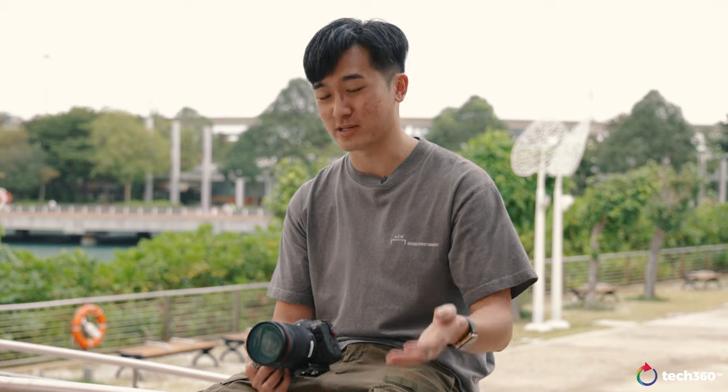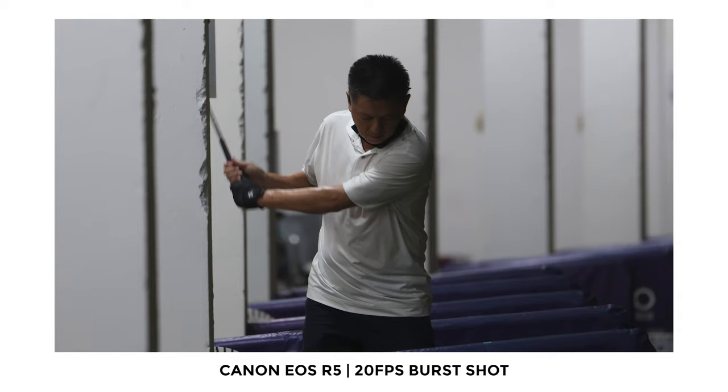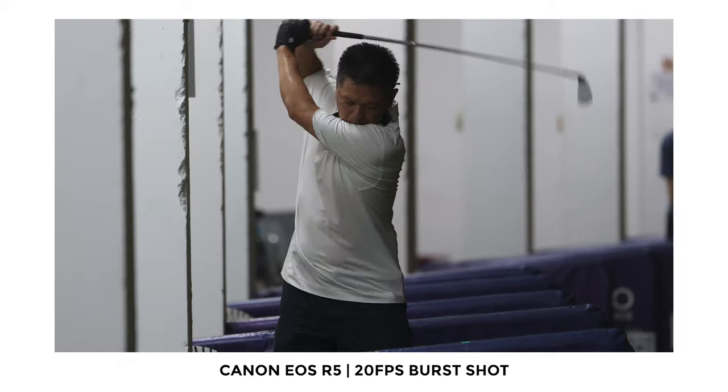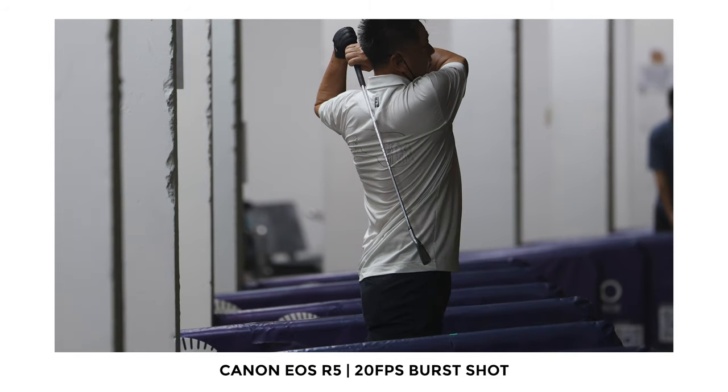In summary, the EOS R5 has been a beast of a camera and I'm very glad Canon was able to send it to me along with all the RF lenses. Switching from a Canon DSLR system to the EOS R system, the transition was very smooth and intuitive. The menu system is very similar to what you'd expect from a DSLR but with more functions, though not difficult to navigate — especially if you're already a Canon user. You can shoot 20 frames per second still images in RAW and JPEG or combined, which is great for sports or vehicle photography even if I don't need it on an everyday basis.